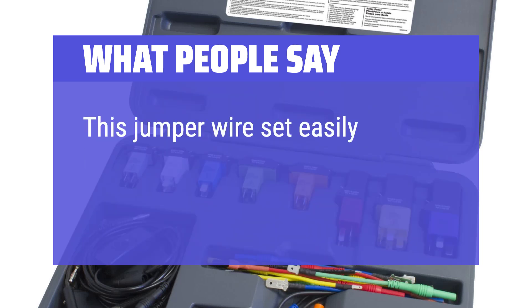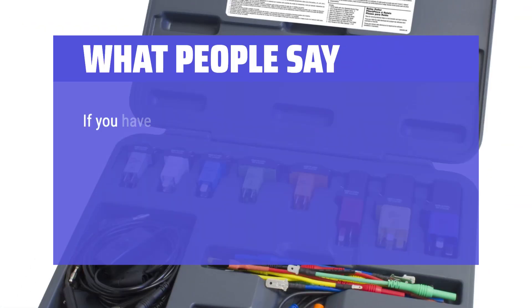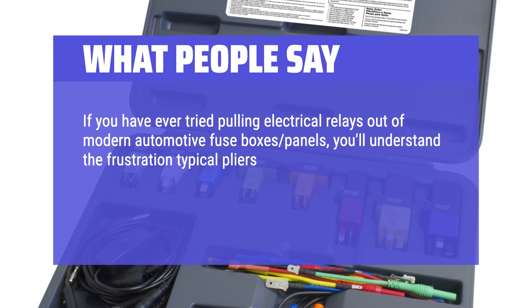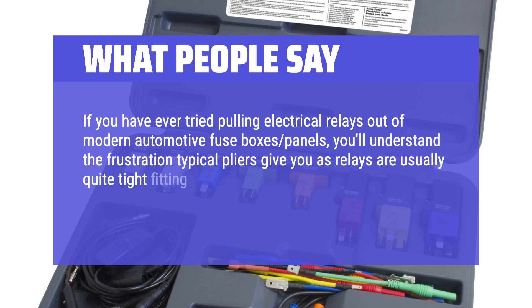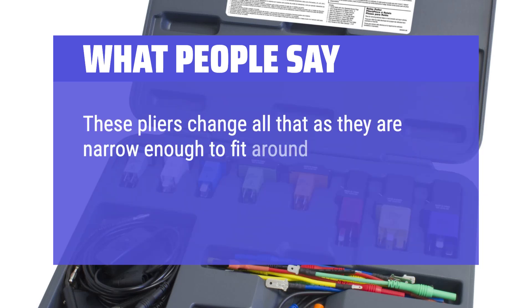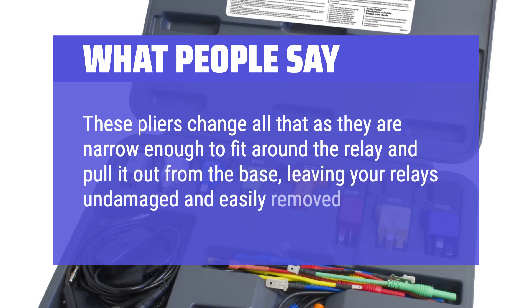This jumper wire set easily interfaces with multimeter leads too. If you have ever tried pulling electrical relays out of modern automotive fuse box panels, you'll understand the frustration — typical pliers often slip off or damage the relay. These pliers change all that, as they are narrow enough to fit around the relay and pull it out from the base, leaving your relays undamaged and easily removed.